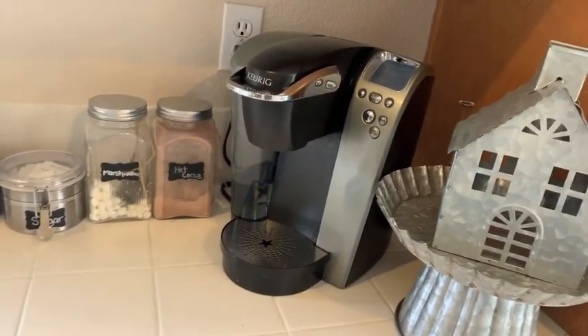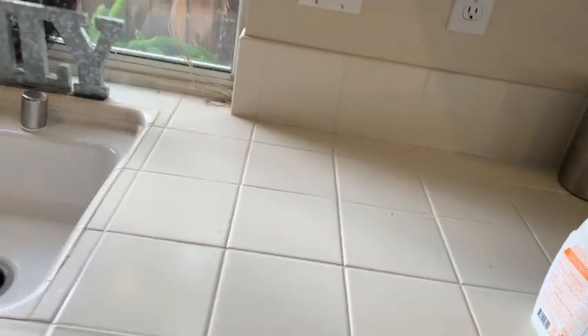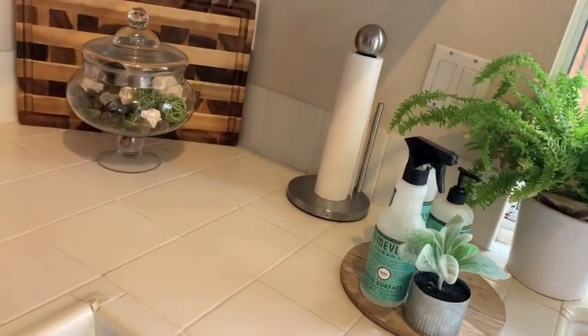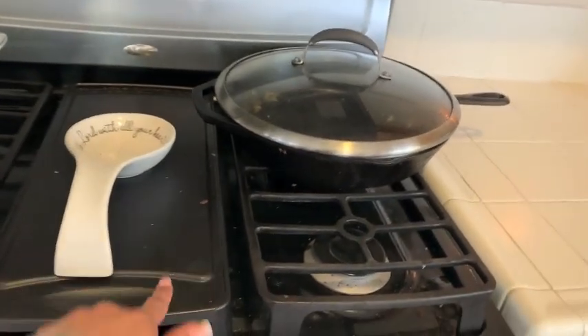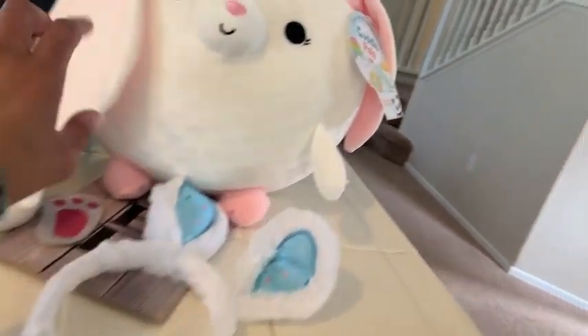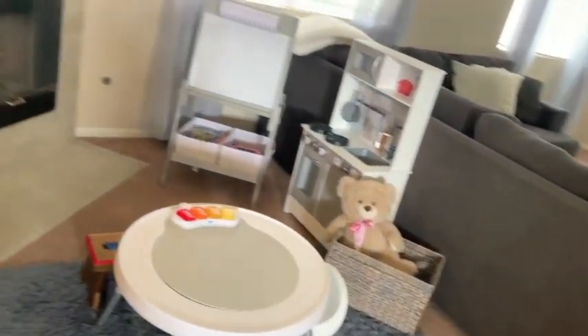Hi guys, welcome back to my channel! Today I'm gonna do a spring clean and decorate with me. I hope you guys really enjoy this video — this one is a relaxing one. I usually choose pretty upbeat music but I chose calm music so we can just relax and clean and decorate our spaces for spring. If you are new to my channel, my name is Dream and I make tons of mommy content. I would love for you to join my little YouTube mommy tribe, and if you love this video don't forget to give it a thumbs up — it greatly helps out my channel!